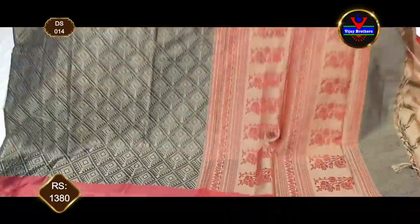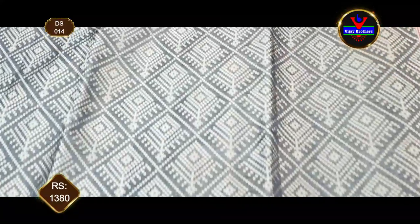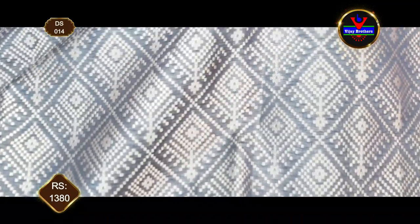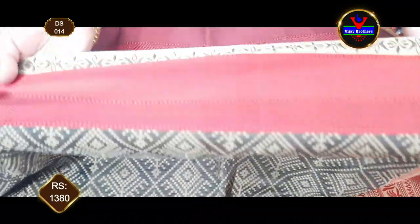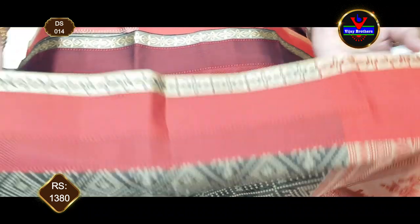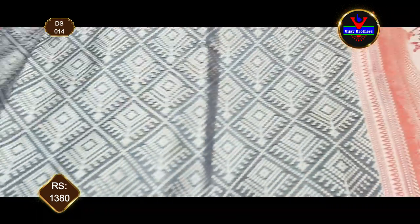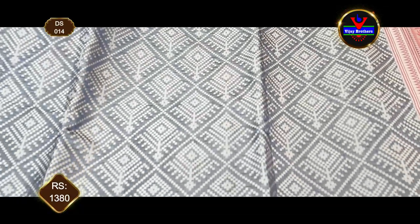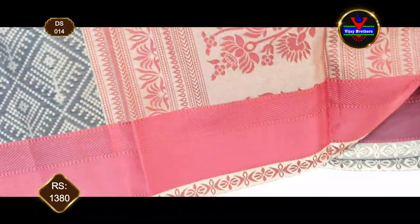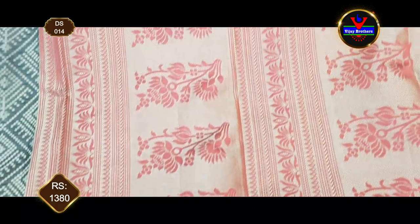In this design, we have a nice black and brick color combination. We have an antique zari and thread weaving. We have a solid border with black and red color. We have a 1-inch gold color zari. We have a corner border with antique zari and a flat design.